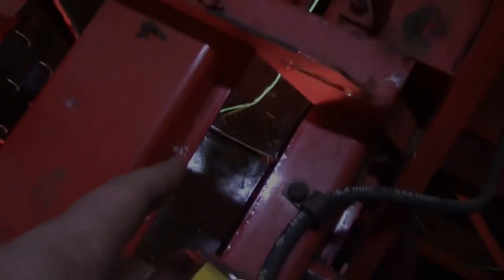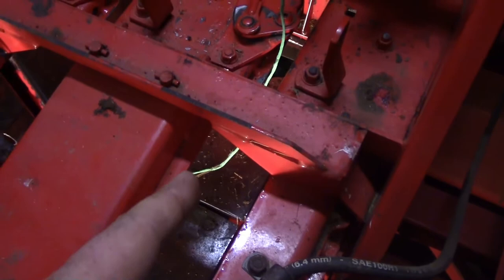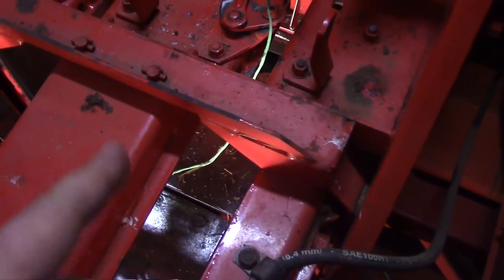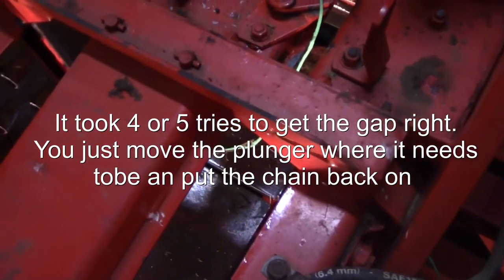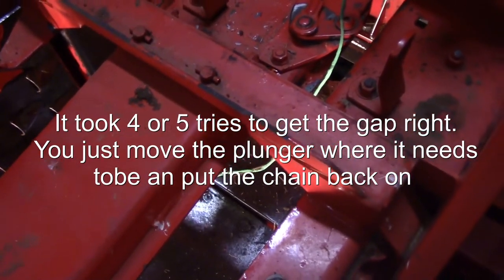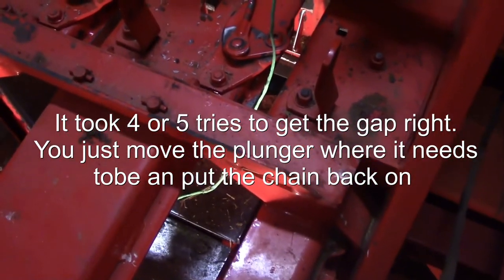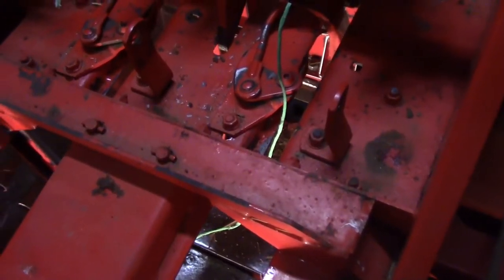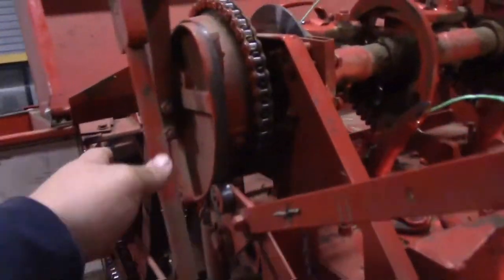Before I start with that, the gapping on those plunger fingers — to set the twine arms to the plunger fingers — or a plunger is supposed to be one and a half to two and a quarter. And I got it set on two and a quarter. That was the closest I could get it in range without coming over here and adjusting the fork with its adjustment right here.